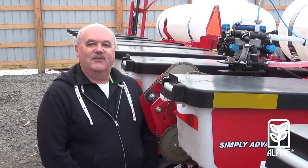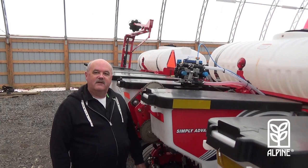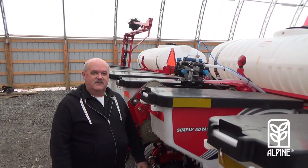Good afternoon, my name is Brad King. I'm district manager for Alpine in Eastern Ontario and I'd like to talk to you today about installing a kit on corn planters. It's pretty straightforward here. All components on all corn planters are basically the same. It's all the same concept and it's very simple to install.